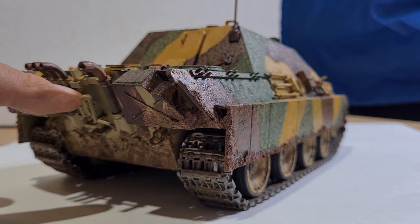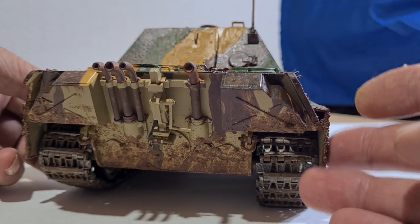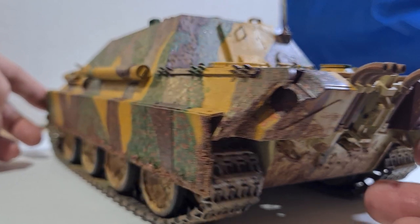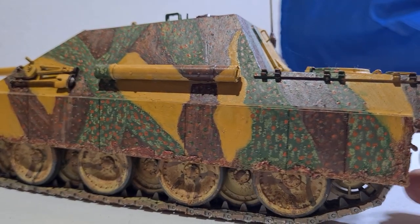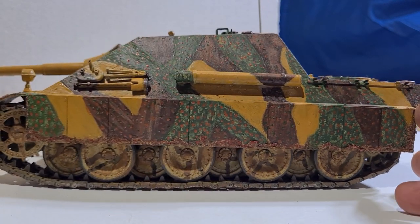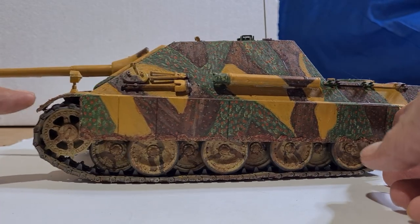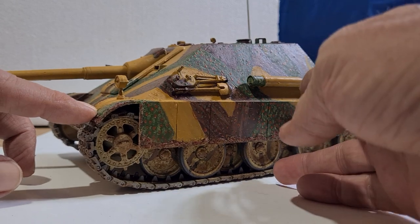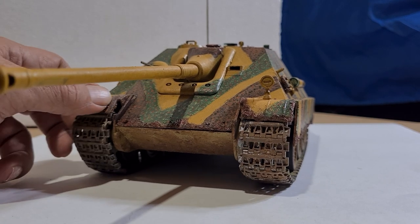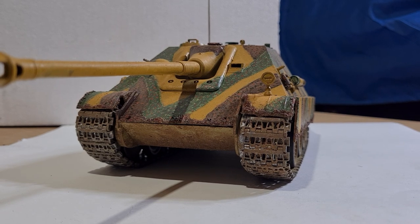I haven't finished in here yet — I don't know why I haven't finished that, but I just noticed that when I brought it out, so I'll fix that up. I probably should change those little brown flecks in the green there, because the Germans didn't do that, but anyway, it's the way I like it.